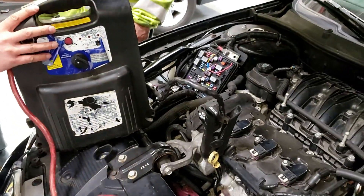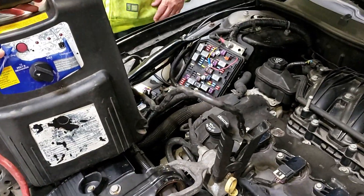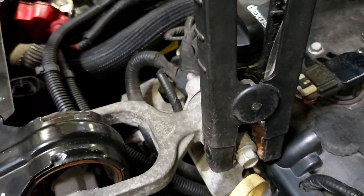Setting the car up to do a parasitic draw test using an amp meter, using the battery pack connected to the positive of the alternator back, which is the big wire, and the ground on the motor.